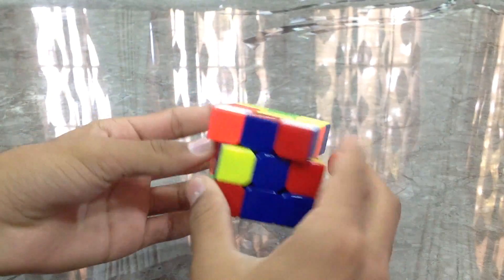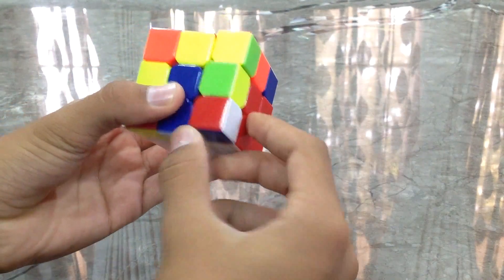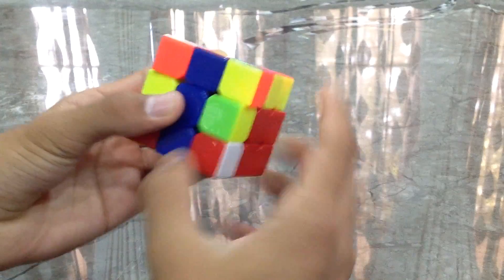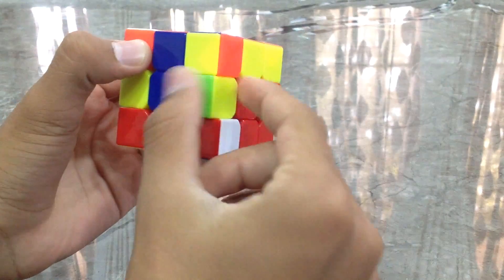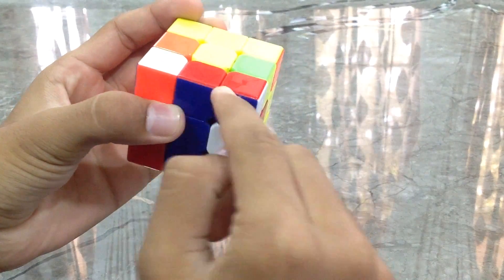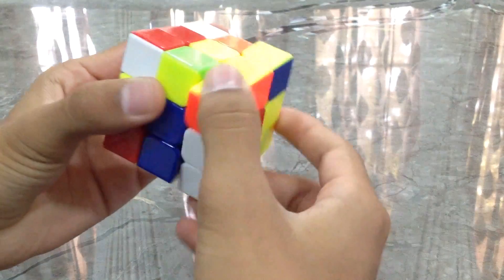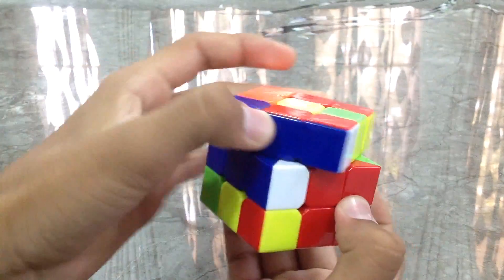Now we go for the third one — it's over here. Just take it out and get it under the piece where it needs to go: blue, white, and red. Put it randomly. Now bring the blue-and-red edge piece — it matches up over here. Take this side, bring it down. Then take it to the other side, turn the front, pair it up, and bring it down. Perfect.